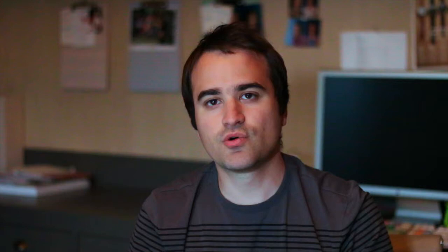If you have any other questions, definitely send us an email at tips@maveromatic.com or comment below. Also subscribe to our channel — we'll be posting a lot more videos here on YouTube, but we also have a bunch of tips and how-to's on home automation available on our website at www.maveromatic.com. We'd love to have you there, so definitely come over and say hi.